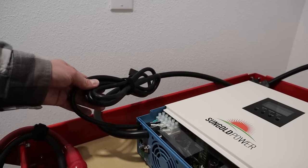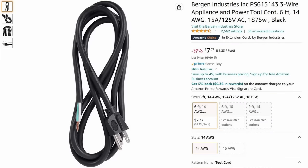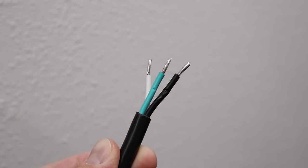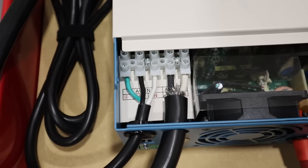The first step of the installation process was installing the AC charging cable. This is basically a 14 gauge extension cable purchased on Amazon. It came with bare wires on one end — I soldered them for durability, inserted them into the ring terminals, and screwed everything down.